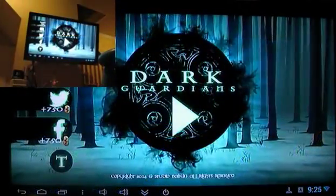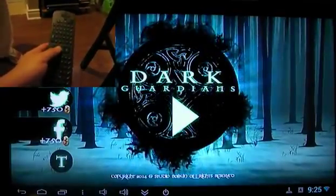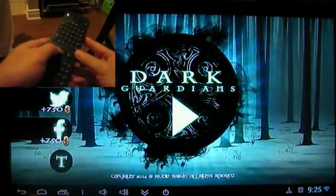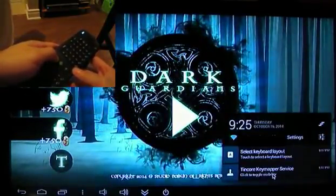Okay, let's get started. I will be using my wireless keyboard AirMouse Combo device which is connected via a receiver plugged into the Android stick. We can activate TinCore by opening the notifications menu and clicking on it.